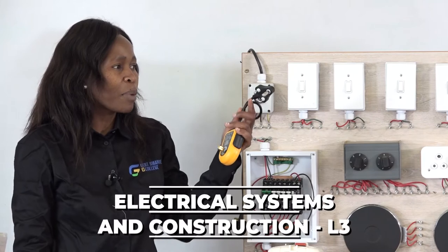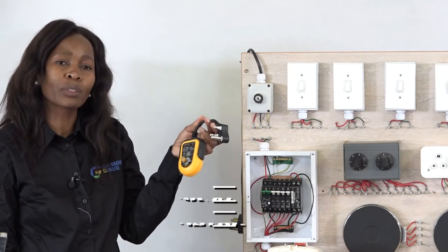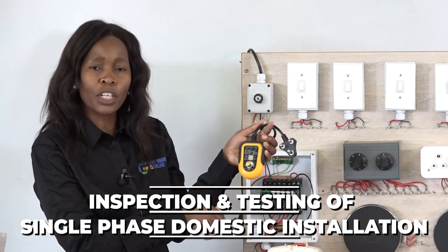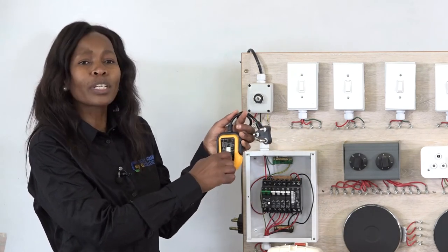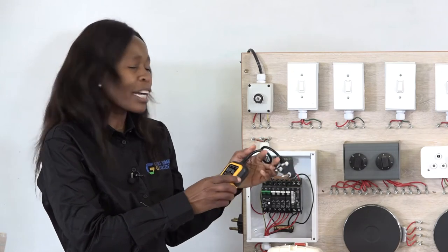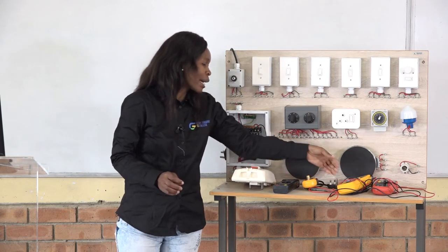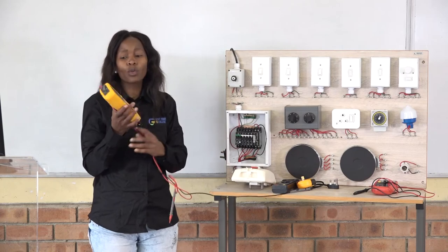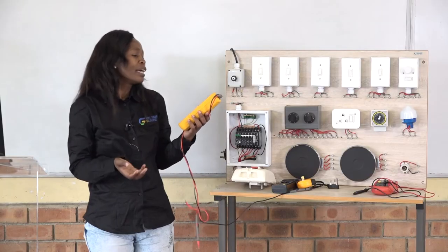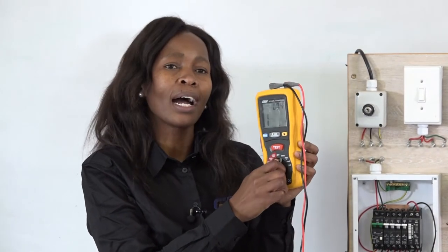The next component I have is called an earth leakage tester, also known as a socket outlet tester. You use it to test the earth leakage — it has a knob starting from zero, and you turn it until you reach 30 mA, at which point the circuit breaker must trip to show it is working properly and in good condition. I also have a megger, or insulation tester, which is used to measure resistance in ohms.